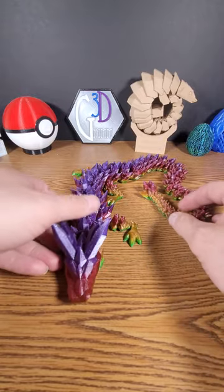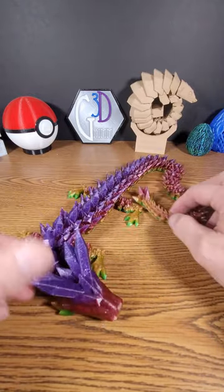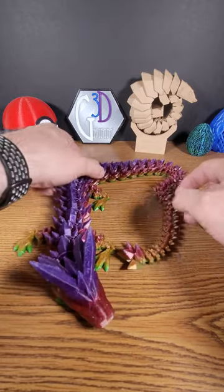If you'd like to see me print some other dragons, let me know. This really gives 3D printing a good name. Like and subscribe.